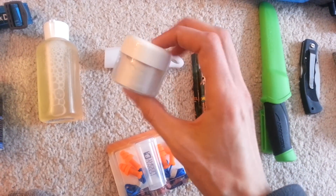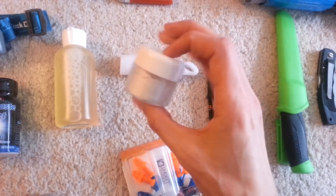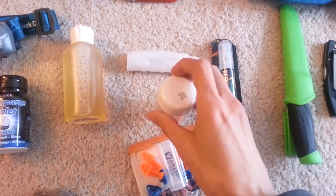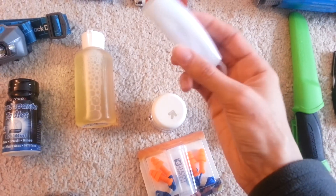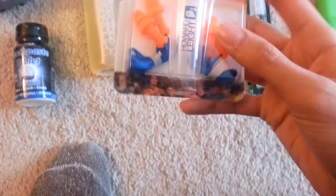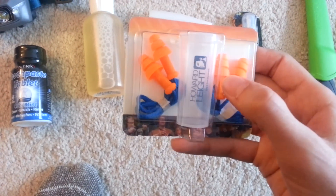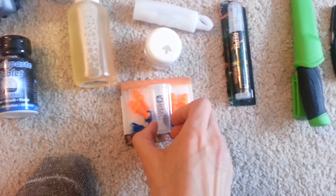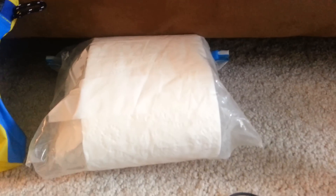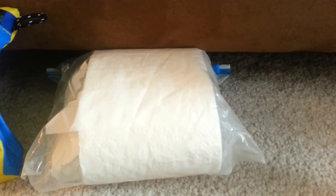Gold Bond powder for chafing — hopefully no chafing — but for around the hip belt area and to dry off your feet. Toothbrush, pretty self-explanatory. Earplugs, because people in shelters are loud. Bug spray with DEET. And toilet paper — also self-explanatory, for when nature calls.